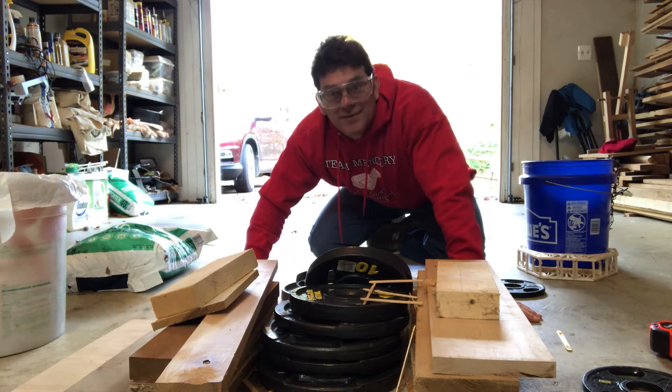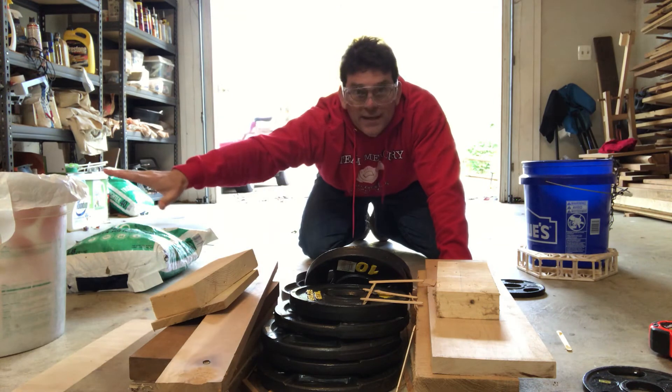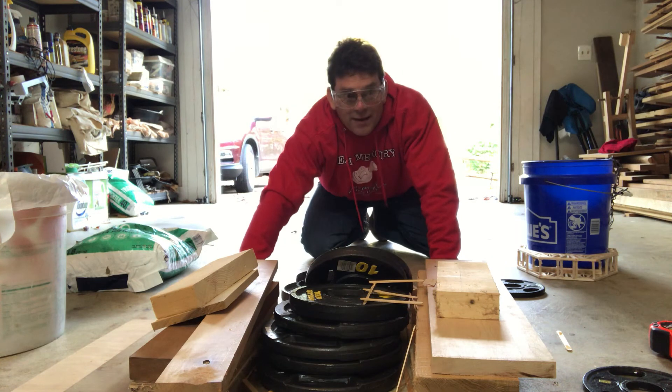So that bridge broke at 95 pounds. If I use a different method of weight like a bucket and pour weight in or something like that, I could just weigh how much that held. But because I had some weights I just did it that way.